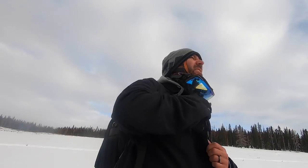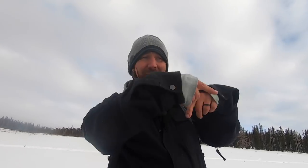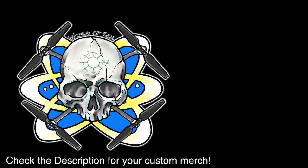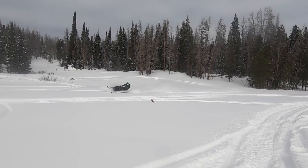Those of you who snowmobile and are good at it — mad props to you, because it is way, way harder than I thought it was gonna be to snowmobile in powder. My GoPro 7 battery is gonna be dying any second, so remember to subscribe, click the little thumbs up, and hit the bell icon. I will see you next time.